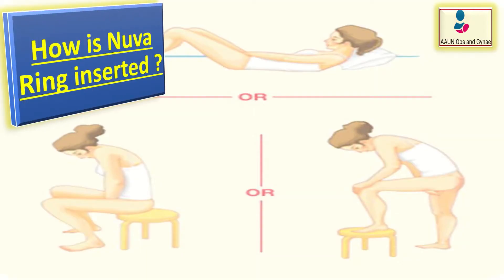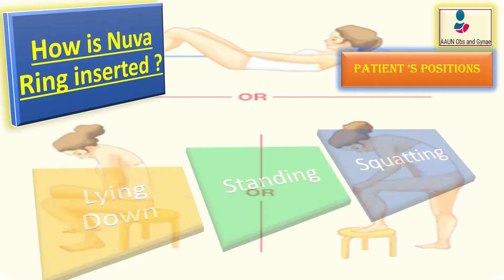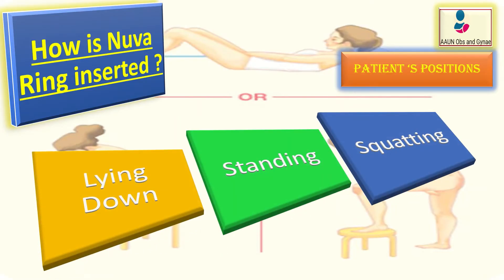For NuvaRing insertion, the position of the patient is very important. Choose an insertion position that is most comfortable for the patient and teach the patient how to insert it next time. Those positions include lying down, squatting, or standing with one leg up.